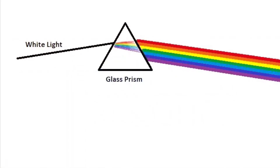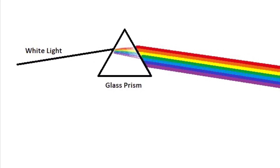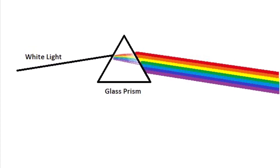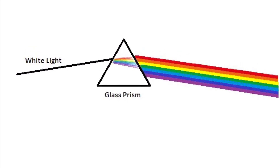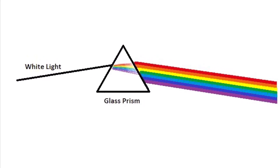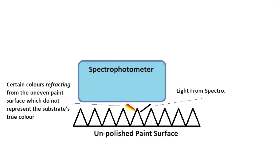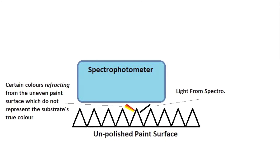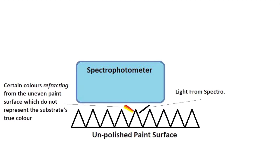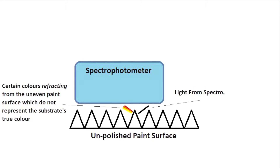A very important topic we need to discuss before taking a measurement is refraction, which is how light changes direction when traveling through certain densities of certain objects — such as pure light traveling through a glass prism, which then breaks the light into its different properties, all the different colors of the visible light spectrum. When we have a vehicle whose surface is not pure and flat, that is not polished, the light can actually refract through deep scratches, which will allow some colors to refract through those scratches and reflect back into the spectrophotometer.